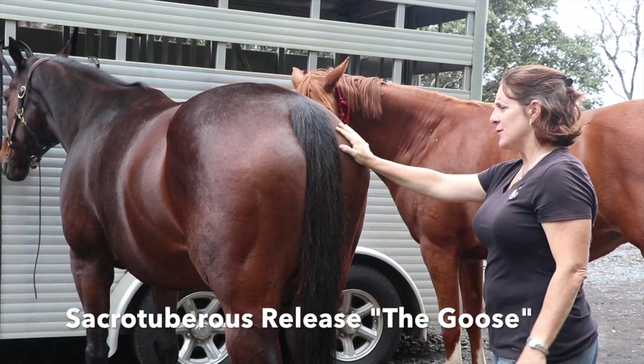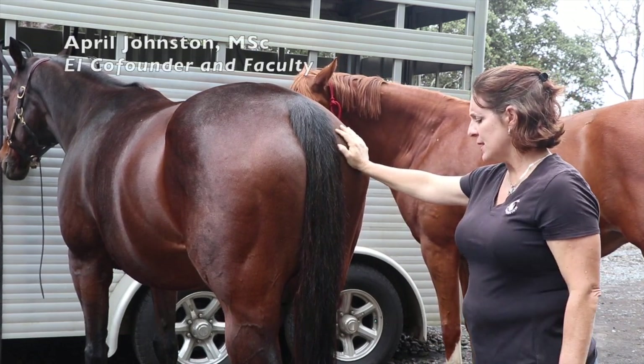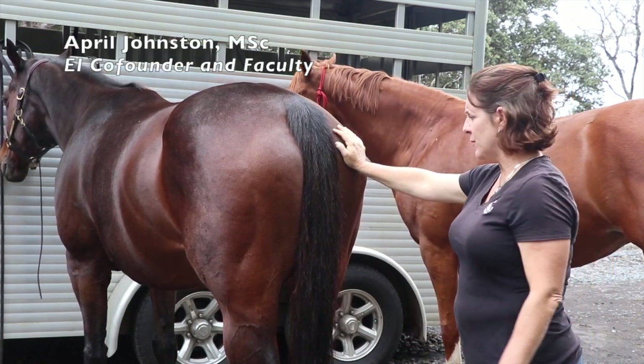Sacrotuberous ligament release is used to help rebalance the pelvis and to allow the hind leg to come forward freely.